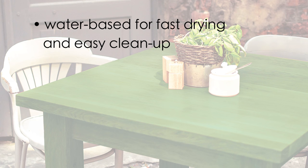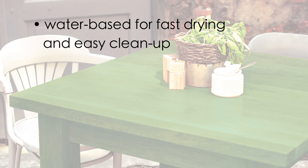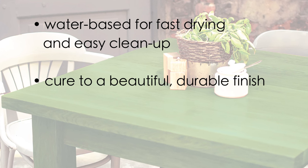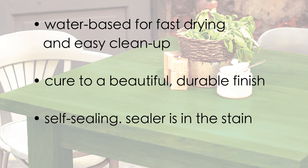DecoArt Americana Decor color stains are water-based. They have a fast dry time and cleanup is very easy. They cure to a beautiful, durable finish.